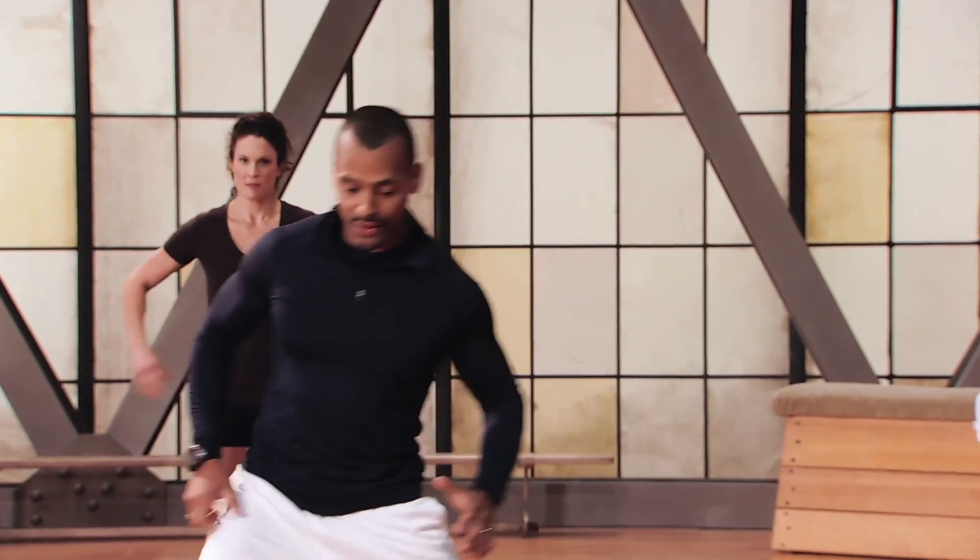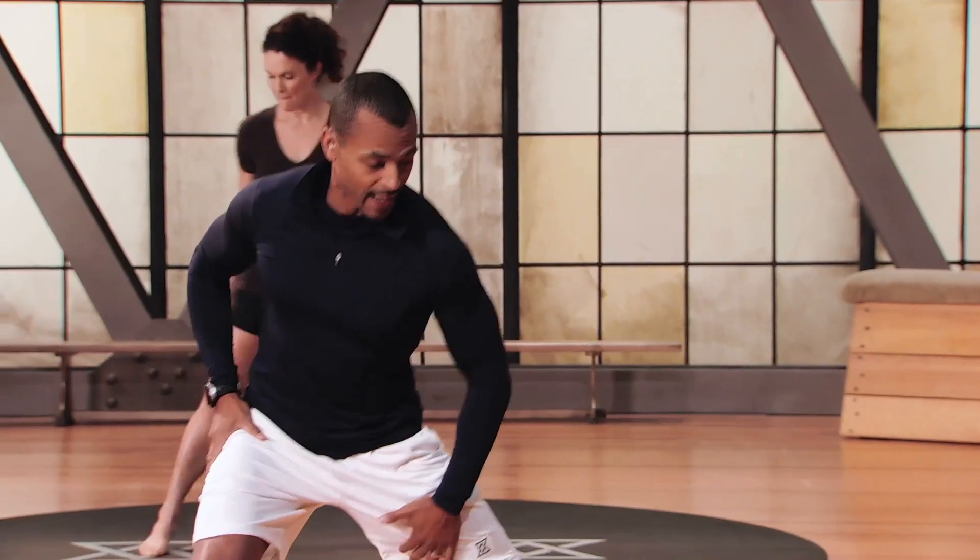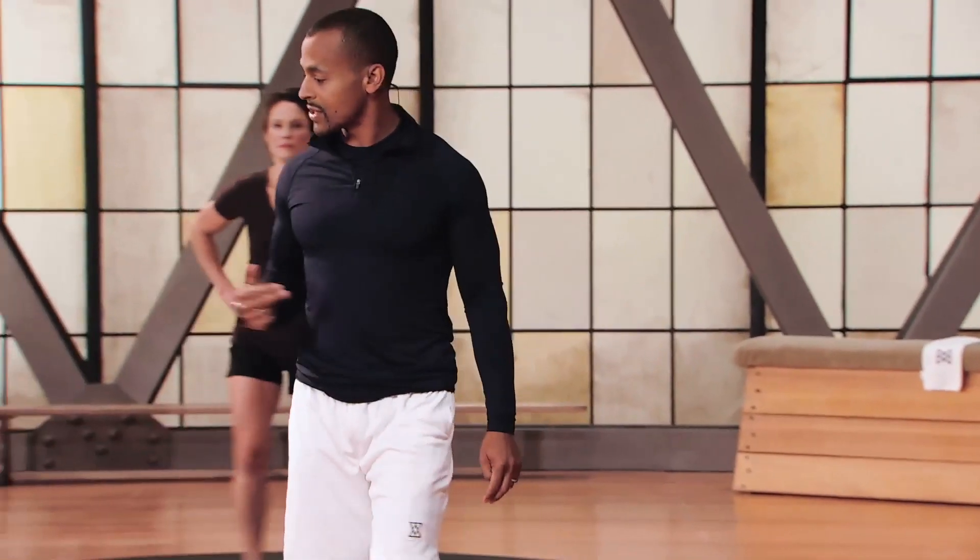Stepping sideways — you're going to stretch the inner thigh. Two-second hold, not going too deep, just going back and forth, two seconds each side.